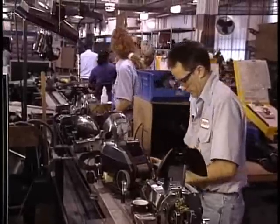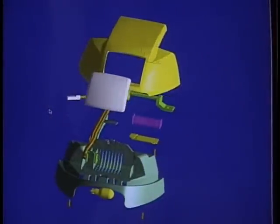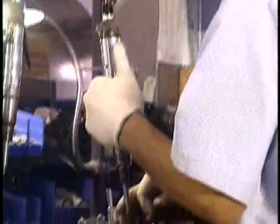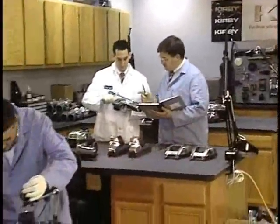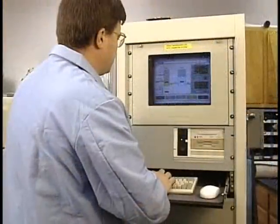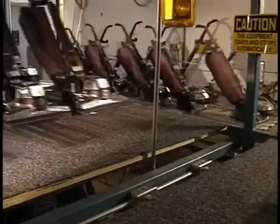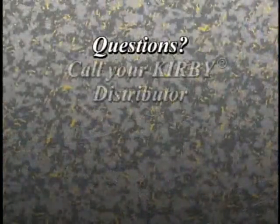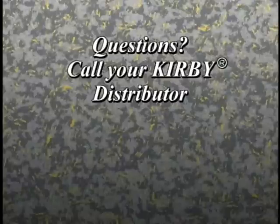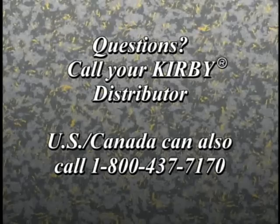For over 88 years, Kirby has provided customers like you with complete satisfaction. We constantly evaluate every design detail and improvement. We carefully assemble every product by hand. We test every piece and part, using everything from the latest quality automation to good old-fashioned workouts. We also support every Ultimate G with one of the best warranties in the business. If you ever have questions, your local Kirby distributor is just a phone call away, and for U.S. or Canadian customers, there's a toll-free customer service number.